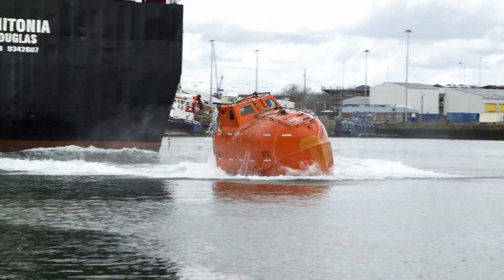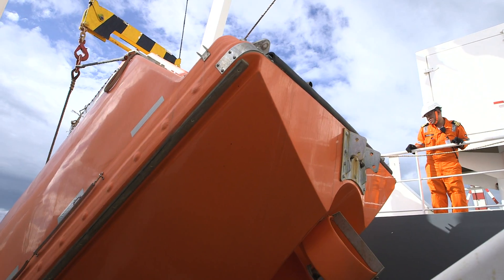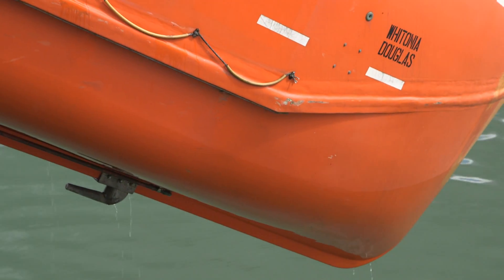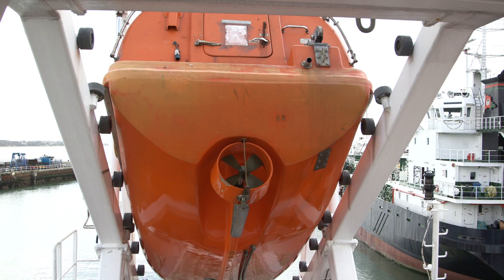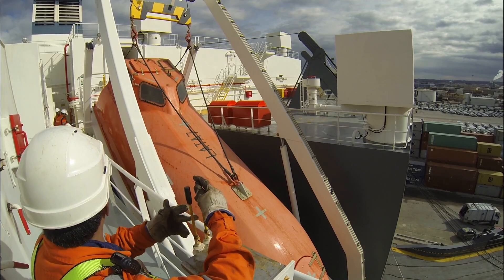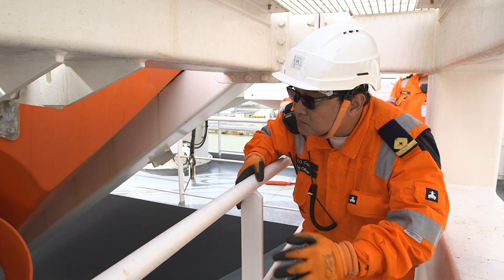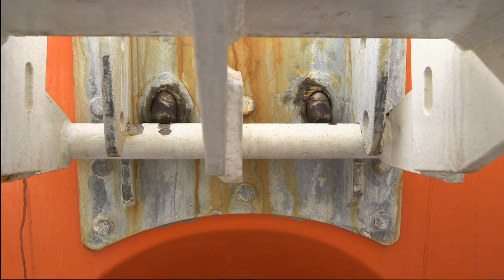A launch into the water is shown, as is a simulated launch test, which is required under SOLAS. Bringing a freefall lifeboat up after it's been either launched or lowered into the water can be a challenging operation. In the video, this recovery is carefully carried out, finishing with stowing and checking so that the boat is ready for its next use.